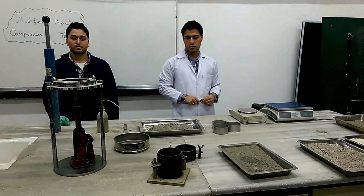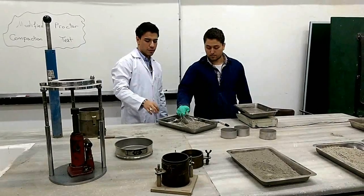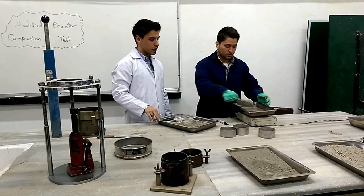And we have the compaction mold, as you can see. The first step is to take about 4.5 kg of air dry sample.